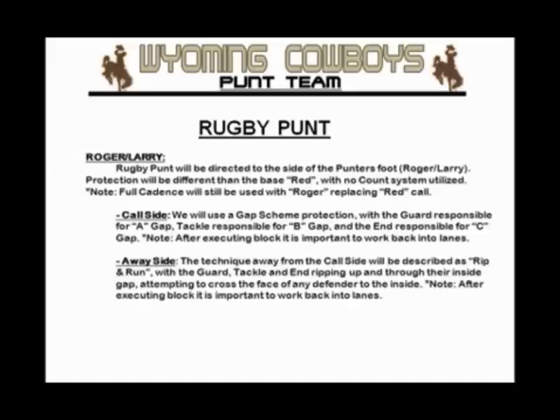Our rugby — the right-hand side — because we have a right-footed punter, we call them the call side. The left side is the away side. We call it Roger; we're going to roll out to our right. The call side — we describe their technique as a gap scheme. They will protect their inside gap, take their normal splits, and wash down anyone rushing in their inside gaps.